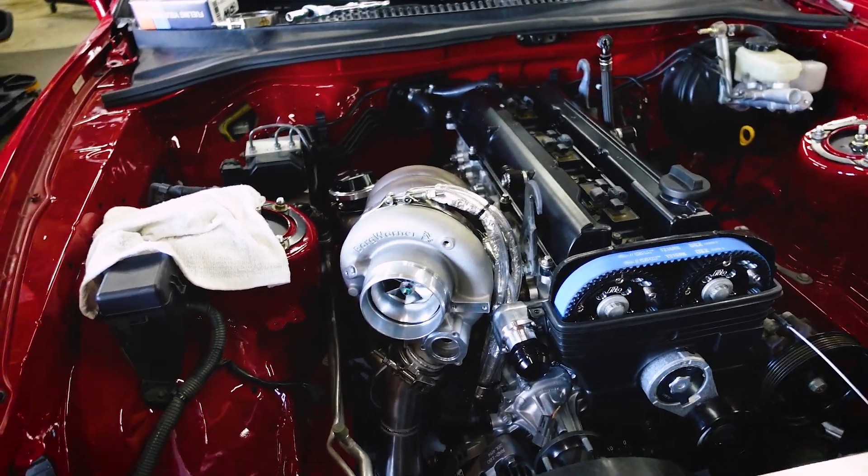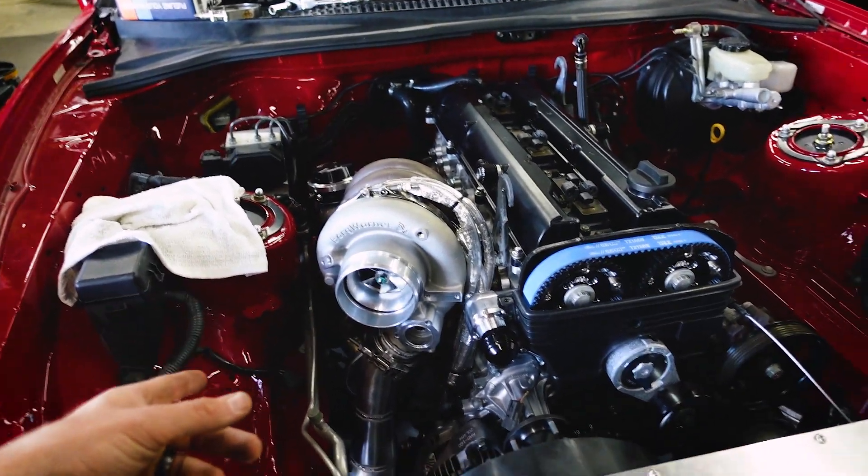We're shooting for around 850 to 900 horsepower. This is a 9174 turbo - the most you're going to make is in the low 900s. That would create a lot of back pressure with the setup, so to be safe and use it on a regular basis, we're going to shoot for high 800s or just around 900. We'll see how it goes with the turbo wheel speed.